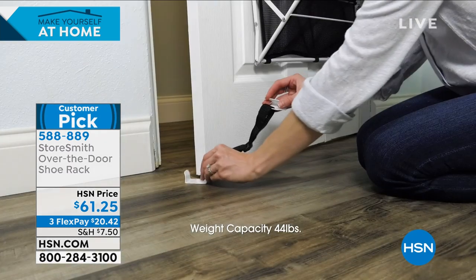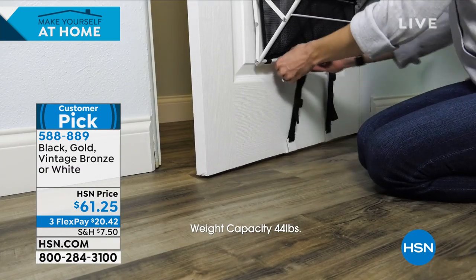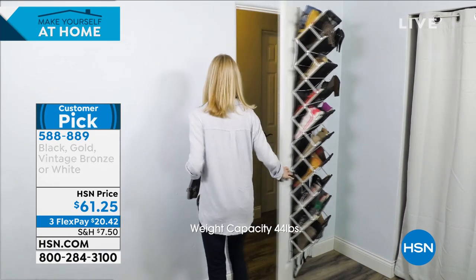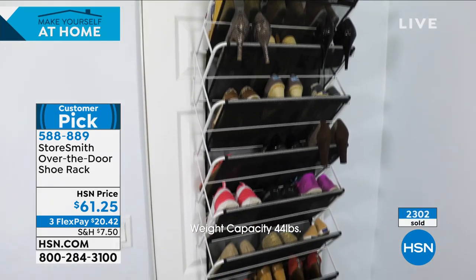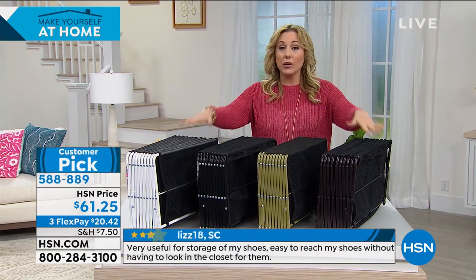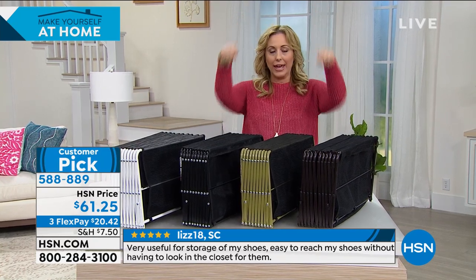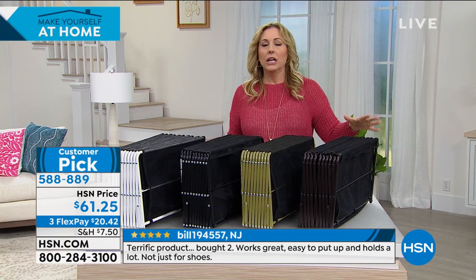Look how easy it is to set up — Rebecca just showed us live. It does help when the door is not moving, but even with a moving door it still worked. I like that you can anchor them at the bottom and adjust those straps just like you would adjust a belt or a crossbody handbag to the perfect amount of tautness so it stays right where it is. You just take it out of the box, hang it over the door, do the straps at the bottom, and you're done.